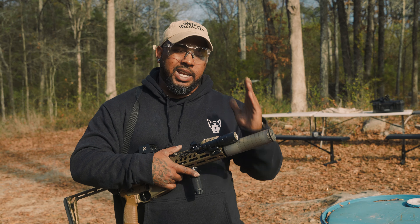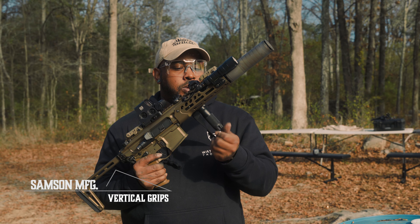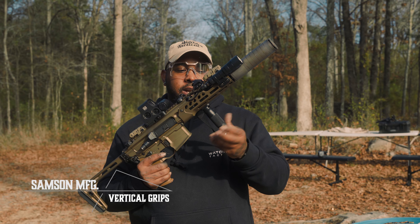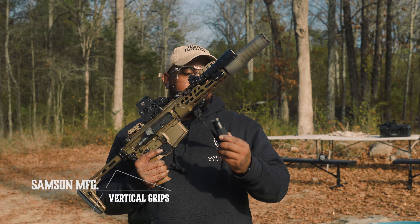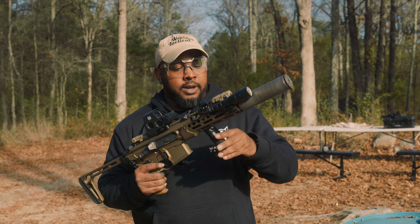Moving forward, we got the brand new Silencer Co. Scythe TI. That's going to be their titanium 300 Blackout dedicated can. And a forward hand grip — I'm not sure who that is. They're removable, so you can put different lengths on there or put them on different rifles. I kind of like that about that.